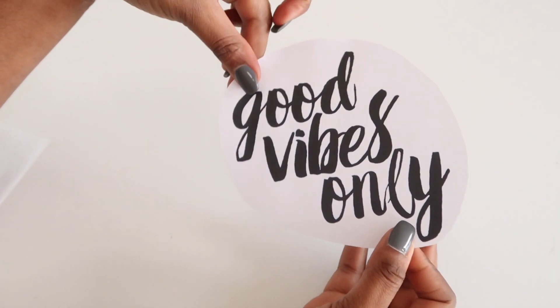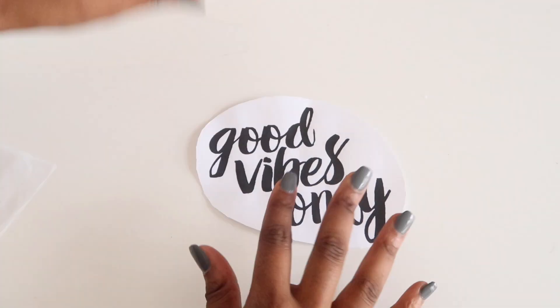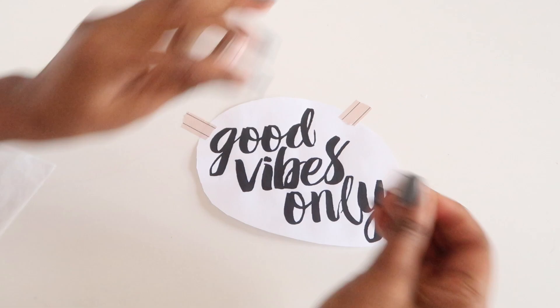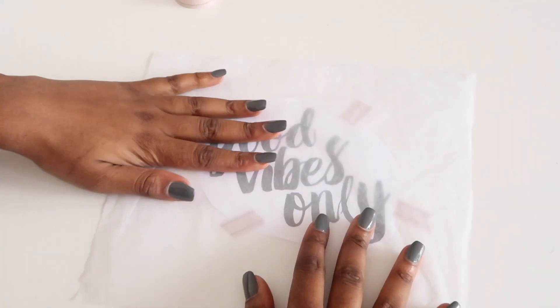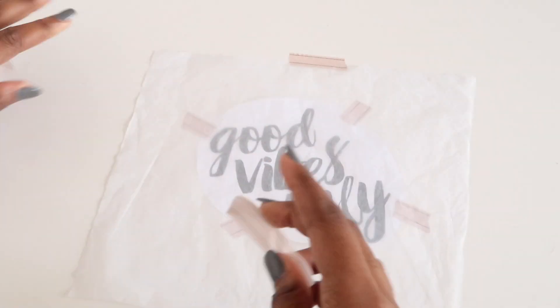Print and size your chosen artwork so that it will fit on your candle. Then secure it down on a flat surface so it doesn't move. Cut a sheet of tissue paper and fit it over the template, taping that down as well. You should be able to see your template through the tissue paper.